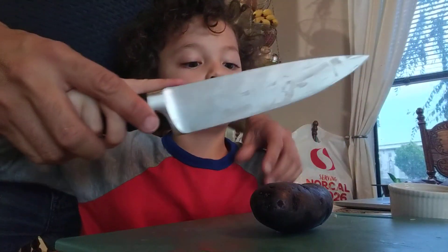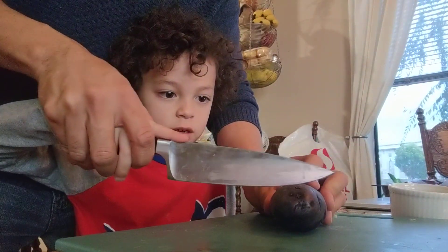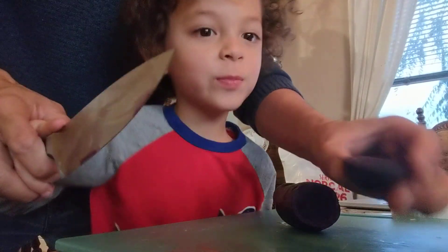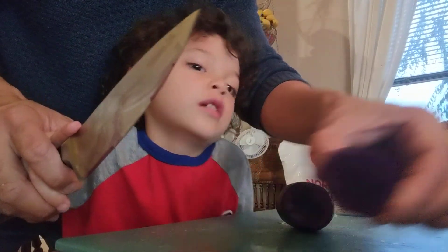Grab it, then boom. I'll hold this part. Apply pressure. You see that? What color is this? Purple — purple. Purple. Can people see that? Yeah.